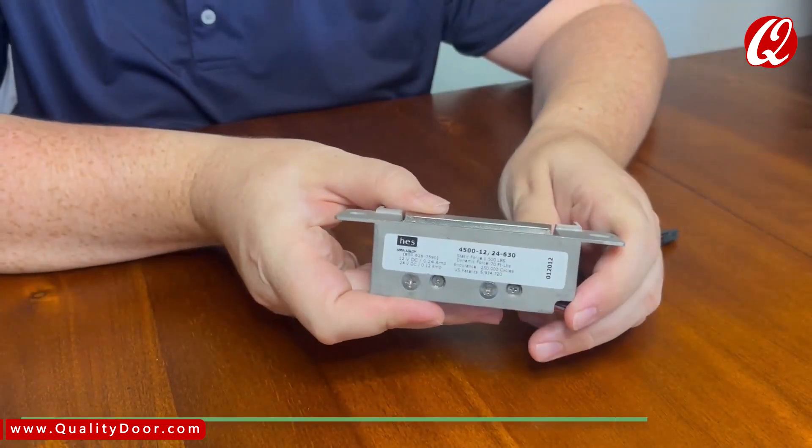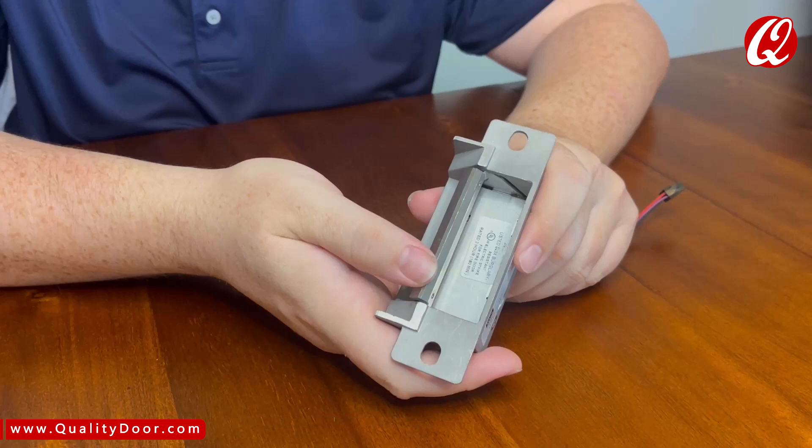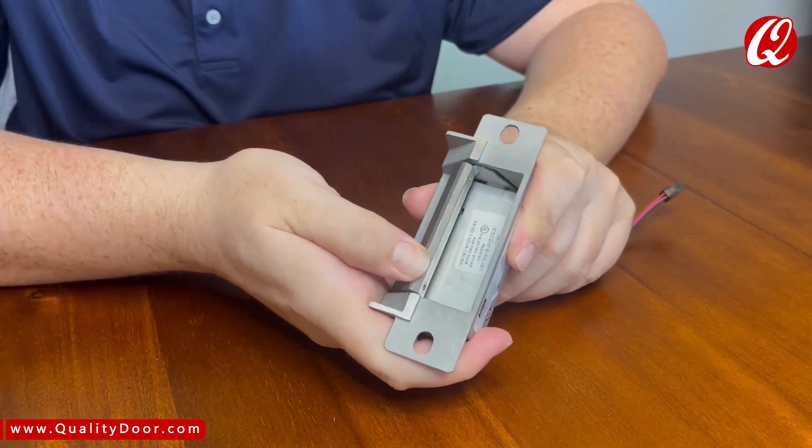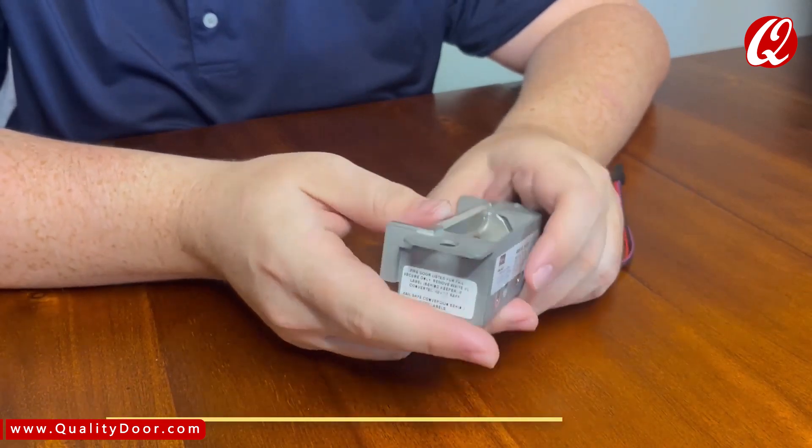The HES 4500 Series Electric Strike has a low-profile depth and heavy-duty stainless steel construction, and is designed for installation in UL10C fire-rated frames. The strike comes from the factory fail-secure but offers a field-selectable fail-safe option as well.